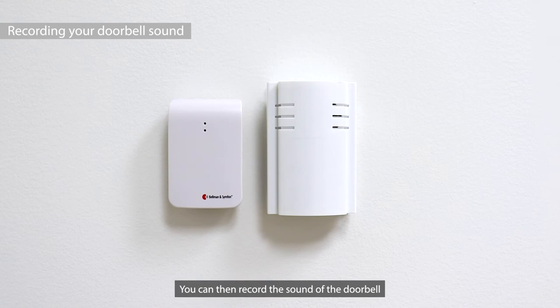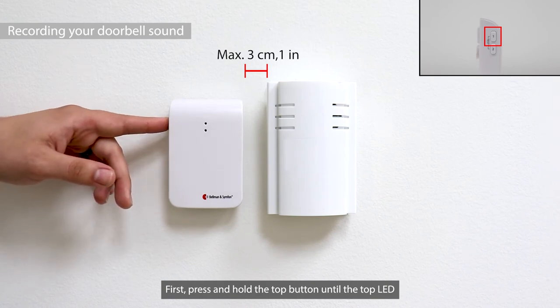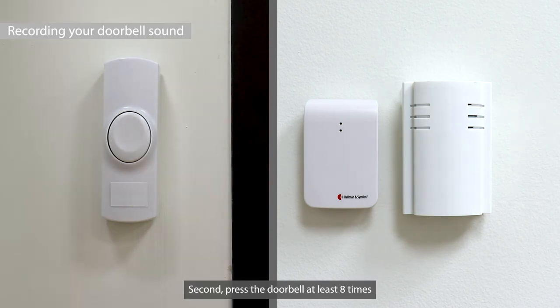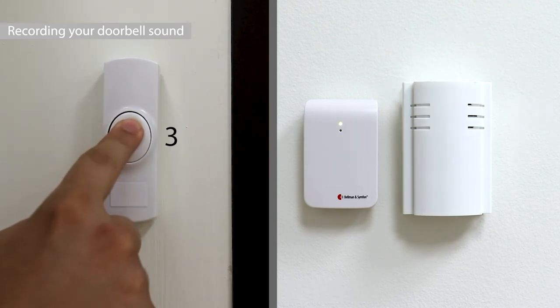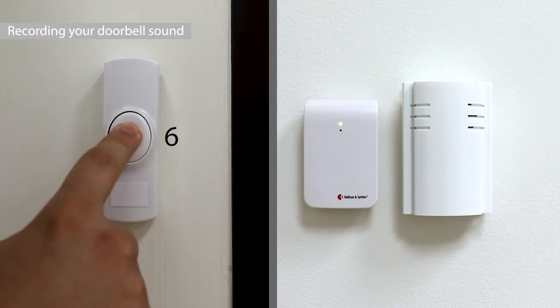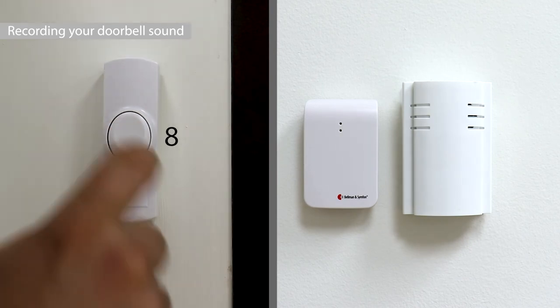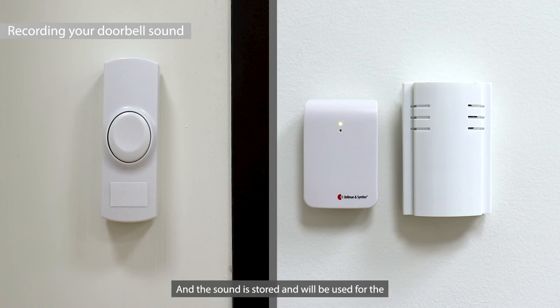You can record the sound of the doorbell into the door transmitter in three easy steps. First, press and hold the top button until the top LED starts to blink, then release it to start the recording. Second, press the doorbell at least eight times, each time at least two seconds long. Third, press the top button again to stop the recording. If the LED lights up in green, the recording is successful and the sound will be used for the internal microphone's detection.